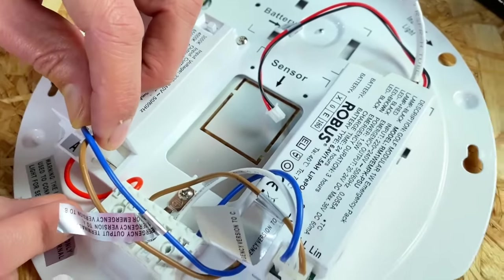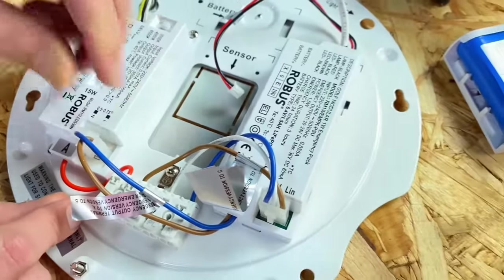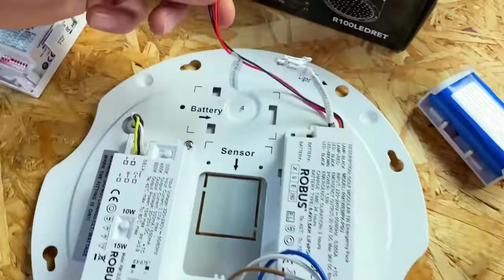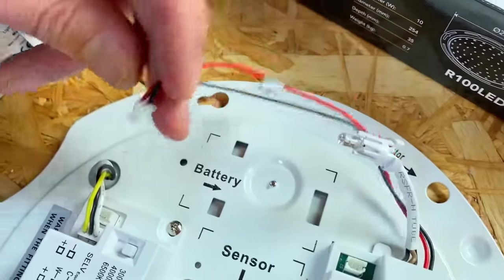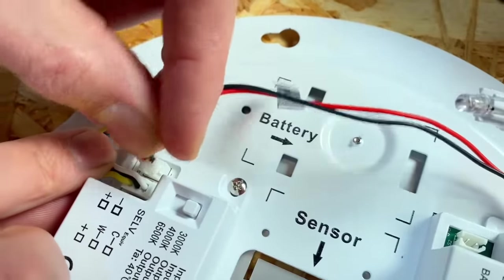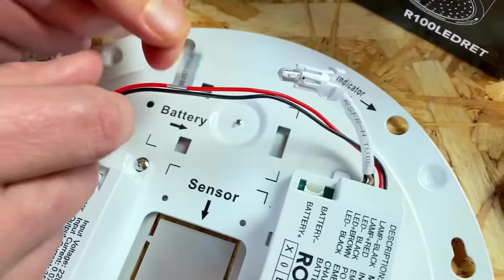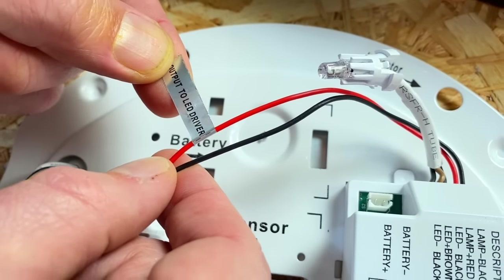What sort of wattage am I going to get out of the emergency element of this fitting? This is a one watt output — and there are some benefits of that we'll come onto as well. This is the output from our emergency driver, so now it's a case of just plugging that into the output of the conventional driver, and that's where it's going to power the LEDs on the circuit board at the front. There's one of those lovely labels to tell you exactly where it goes.